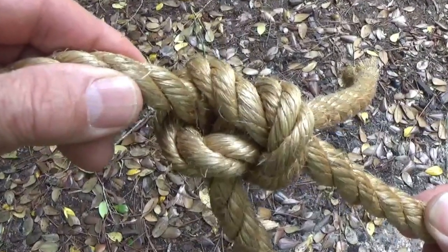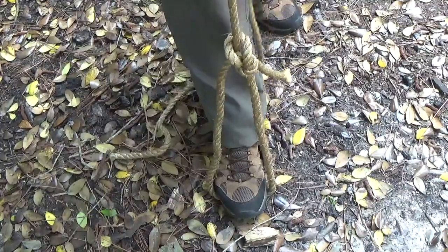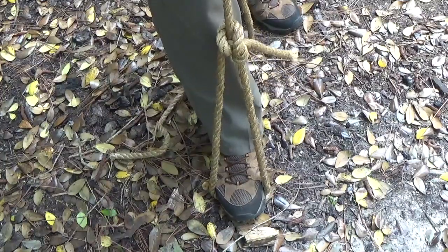The sign of a great knot is that it's easy to tie and easy to untie. Even after withstanding lots of strain, the bowline is still very simple to undo.